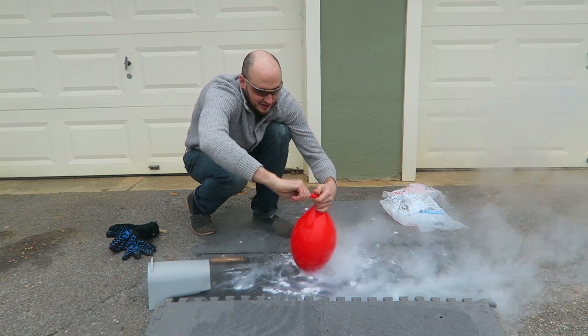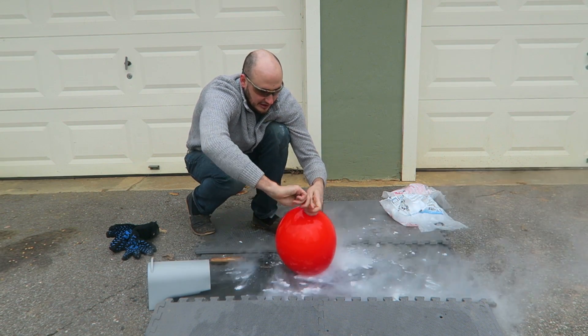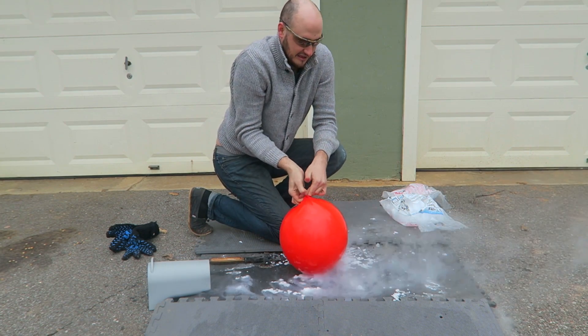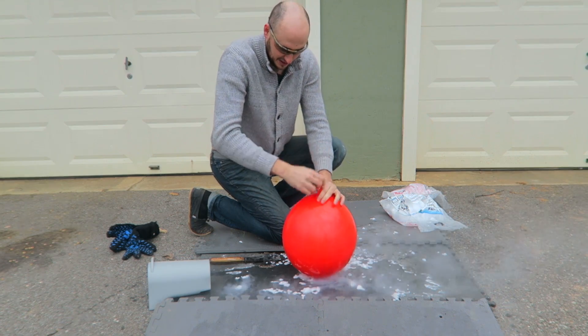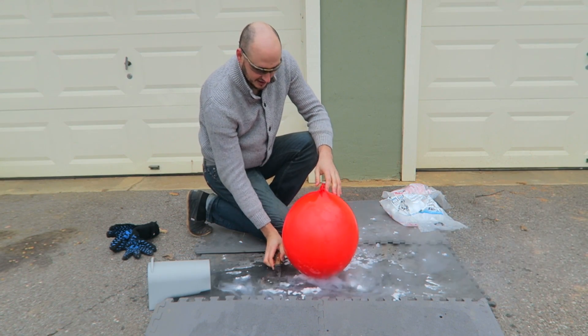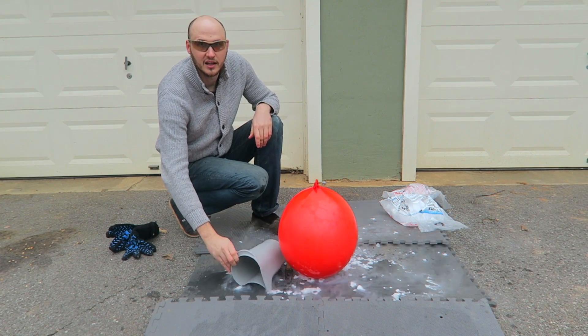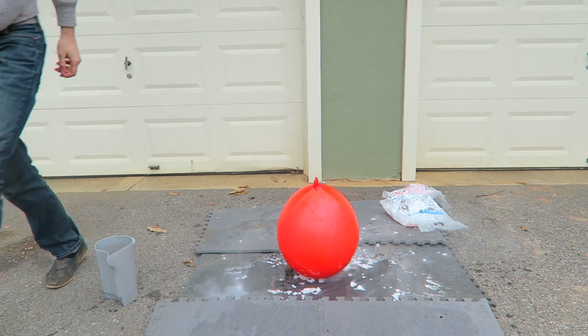Oh my gosh, it's filling up quickly! Oh my gosh, I gotta close it fast. Whoa, no way — look how big this is already. I'm gonna put this down so it doesn't roll away. Wow!